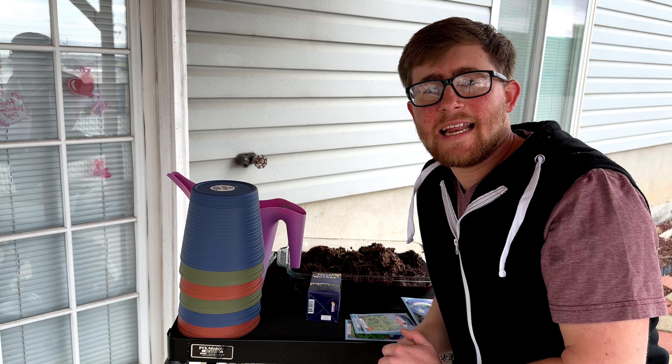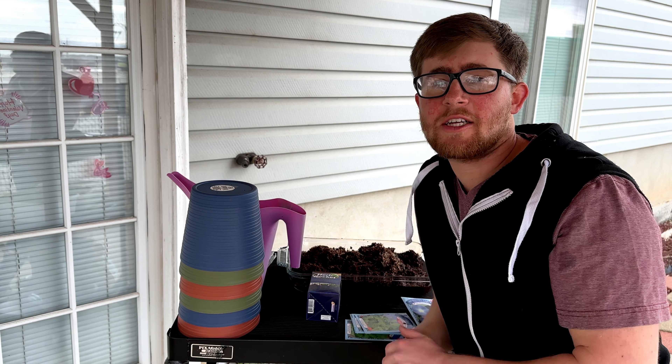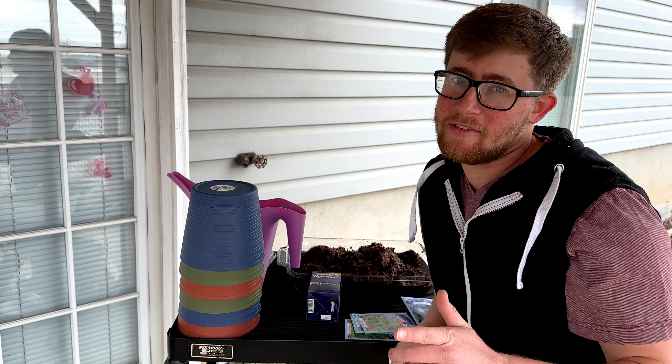Hey everybody, Wheat Heo here. Today I just wanted to talk about different gardening products you can get from the Dollar Tree. So let's dive in.